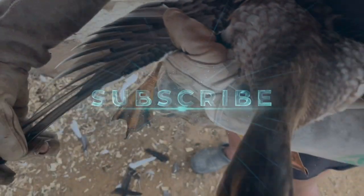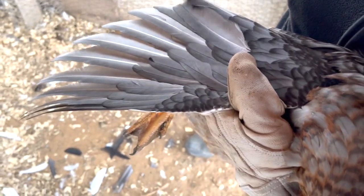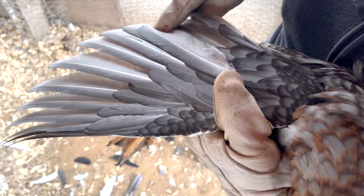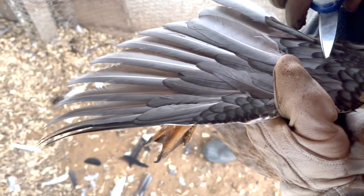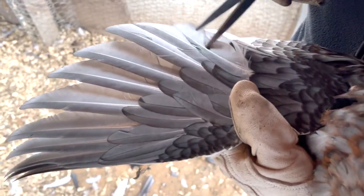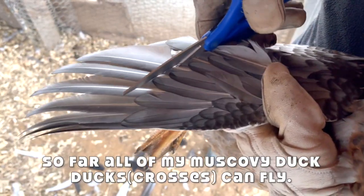Alright Bunny, you can kind of see his feathers here. Here's the shorter feathers. So all these longer feathers here are considered flight feathers. When it gets to these short ones, you don't really necessarily have to cut those shorter ones. Doesn't hurt anything if you do, but that's basically your guideline.